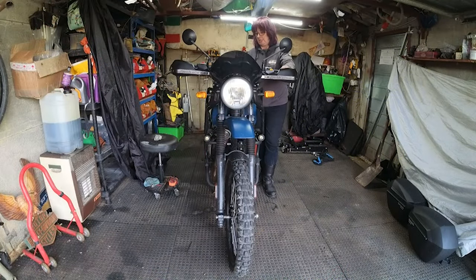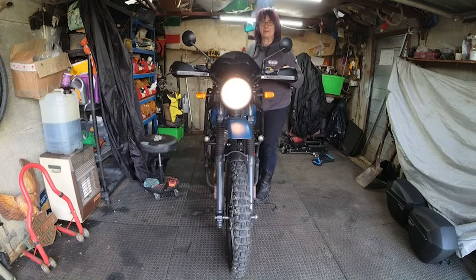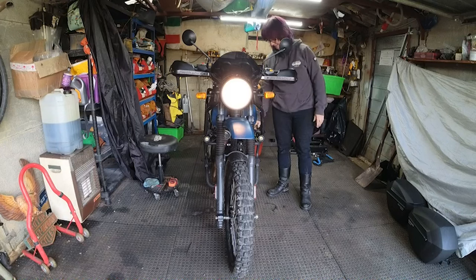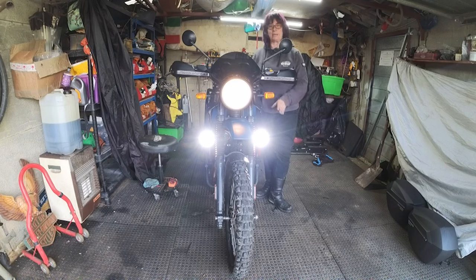Moment of truth — the tank is back on, the seats are back on, everything's tucked in. I always worry after having a bike apart whether it's going to start again, let alone if everything I've done is going to work. There we go — it works! Let's see if the headlamps work. Ready for the big switch on... goodness me, they're bright! I think people will definitely see me coming with those. I'm just going to set up a headlamp aim to make sure I'm not completely blinding people — just tipping them down a little bit so I'm not blinding oncoming traffic.